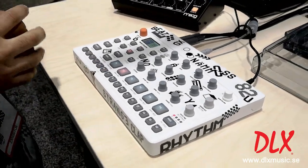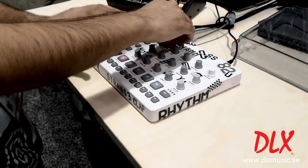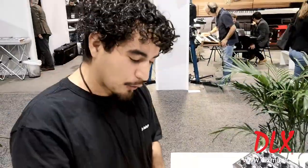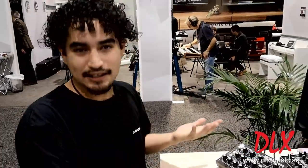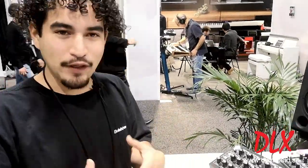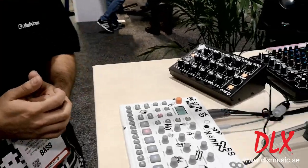One great feature about the Model:Samples that's unique from all of our other devices is one knob per function — direct control over all your parameters — and also the velocity sensitive pads. This creates a unique workflow that you don't normally get with all of our other Elektron devices.